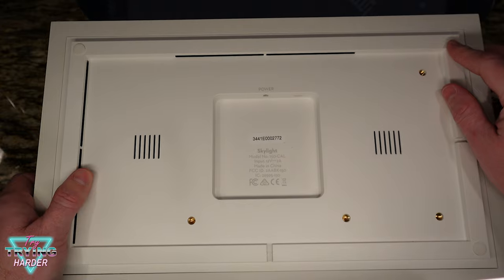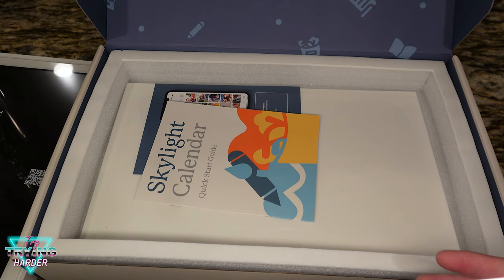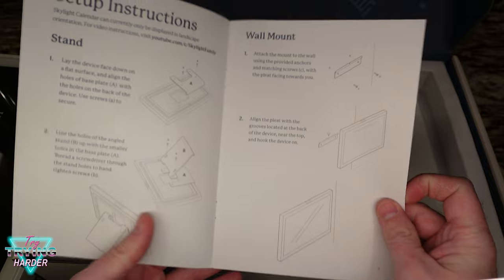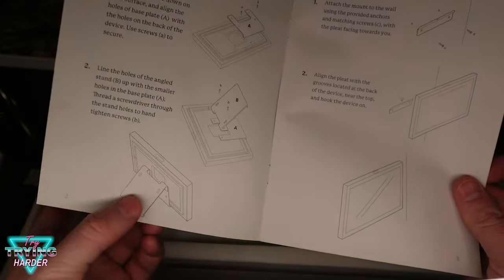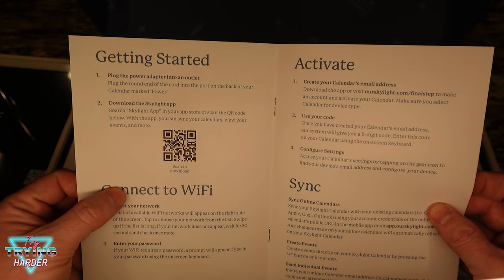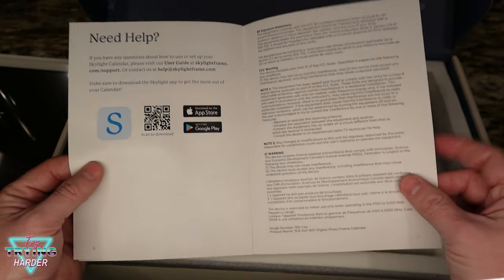We've got some adhesive pads for the wall, a couple of different mounting points, and then your power USB cable. There's a nice getting started guide that shows you a couple different ways to mount it — they have a stand so you can just sit it on your counter, and then there's a wall mount so it'd be more like a traditional calendar. It Wi-Fi syncs with online calendars like Google, Apple, Cozi, and Outlook.